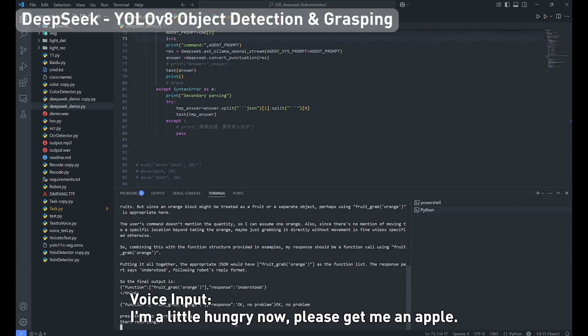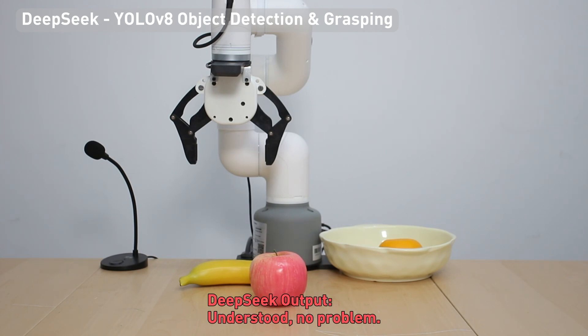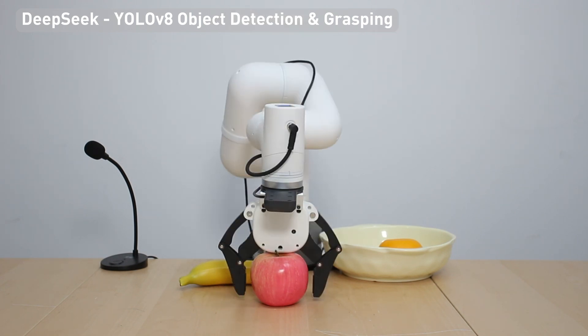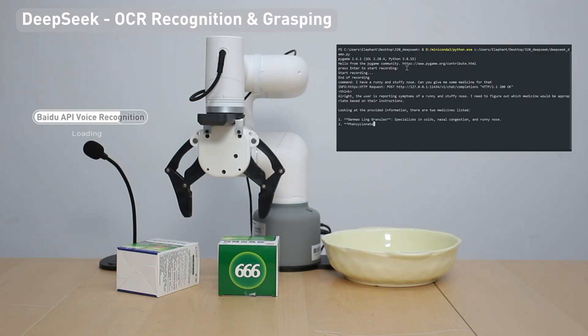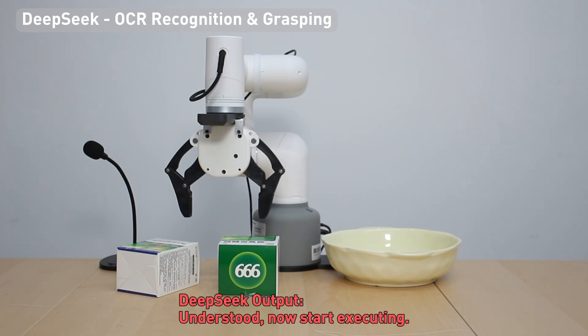I'm a little hungry now, please get me an apple. I have a runny and stuffy nose, can you give me some medicine for that? Understood, now start executing.